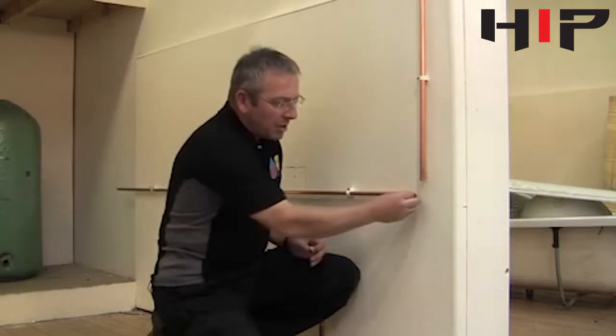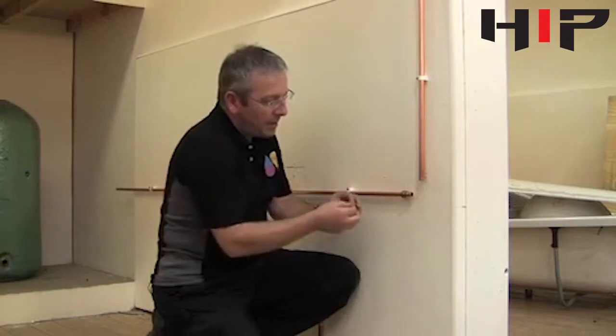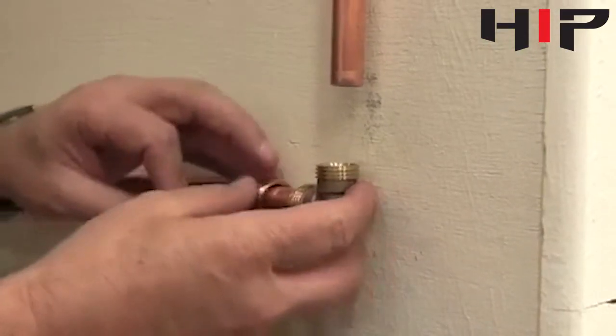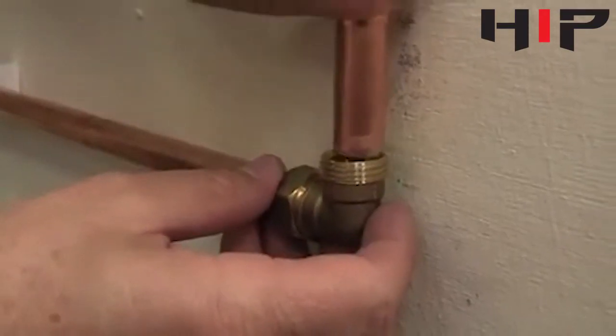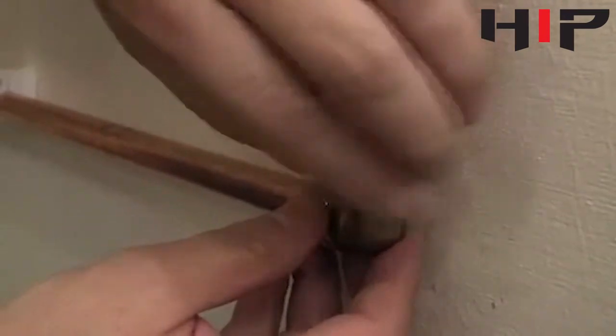It's important that the nut and olive go over the pipe, so we make sure they've gone far enough along the pipe before we start putting the fitting on. Put them together and make sure that the pipe goes right the way into the stop on the fitting itself.